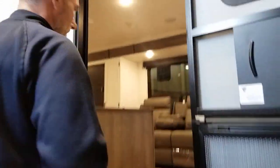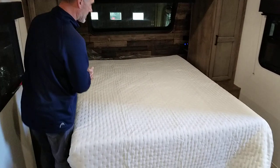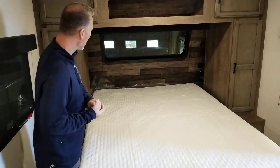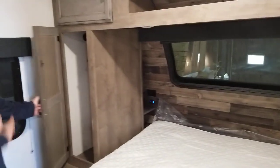On the inside, we'll start at the front — a 60 by 80 queen size bed, just like at home. We talked about that front window and the blind. A shirt closet, very nicely done, with a real bar.